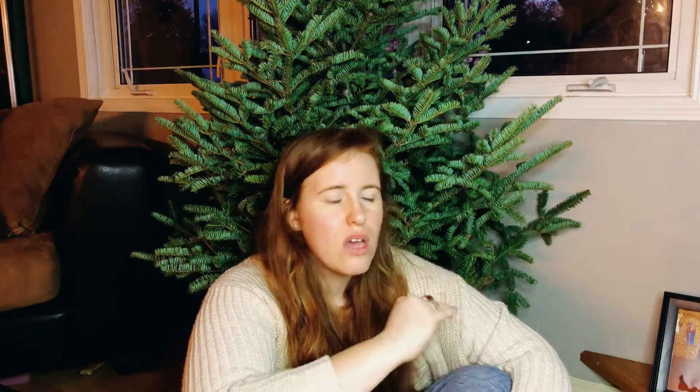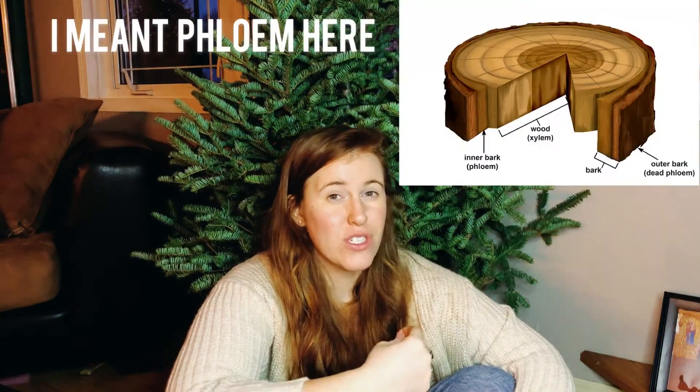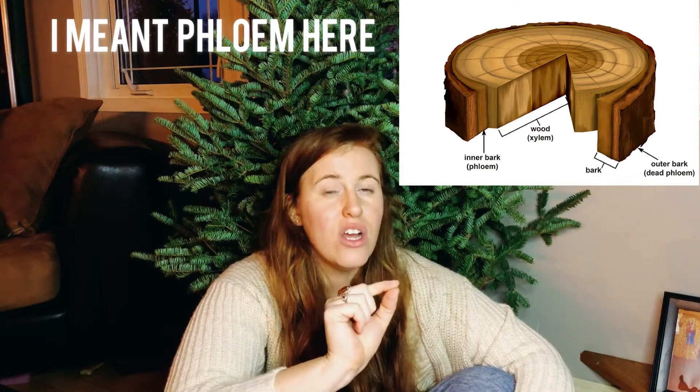One of the weirdest things I found online was ripping off the bark at the bottom of the tree — do not do that. The xylem is located directly underneath the bark layer, so we want to keep all those tiny straws intact and not pinched, scarred, or punctured. That also applies to the screws on your base. I heavily suggest getting a base with padded screws or adding padding, so when you tighten them you're adding firm pressure rather than drilling into the bark.